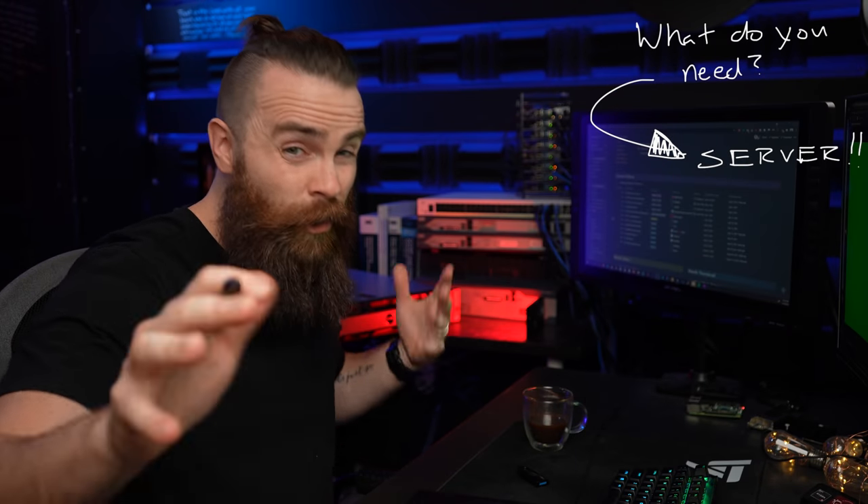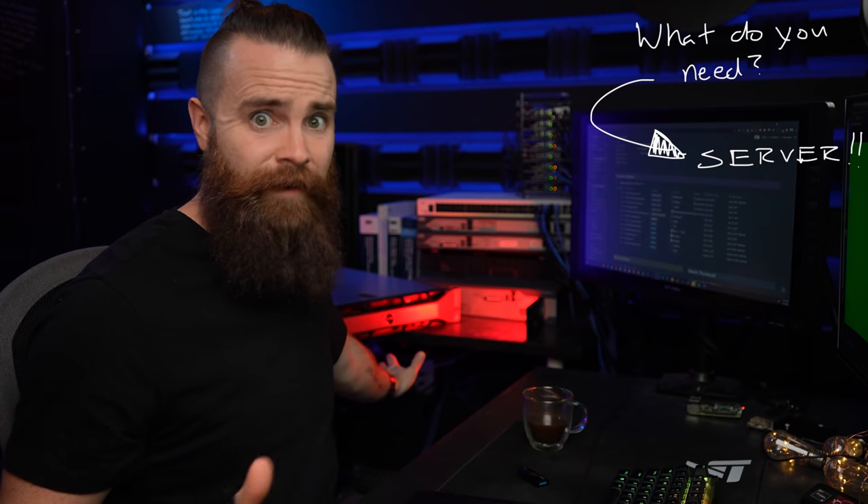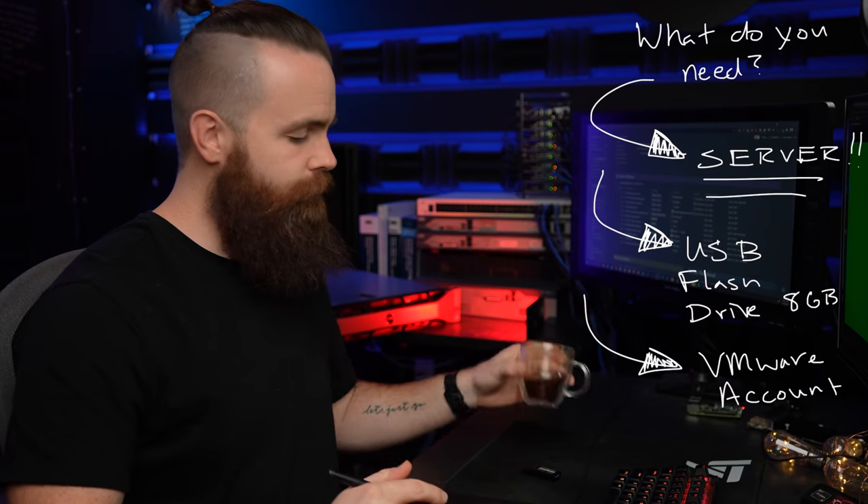Let's start doing this, but first — what do you need? Well, the first one's kind of obvious: you need some sort of server. You can use an old laptop or desktop PC, but be careful — not all hardware is supported by VMware. I ran into this when I was trying to install on my laptop, so I chose Proxmox instead. If you do go out and buy some old enterprise hardware, that should work just fine. Once you have a server, the next few things are smooth sailing. You need a USB flash drive, at least 8 gigabytes, a free VMware account, and some coffee.